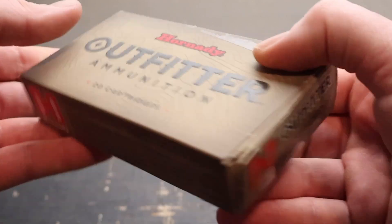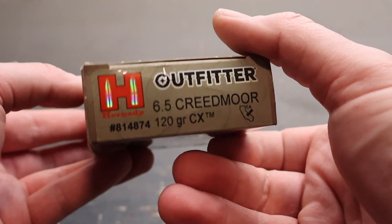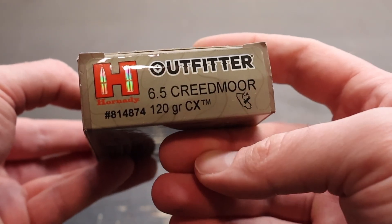Hey y'all, welcome back to another ballistics gel test. Today I've got Hornady Outfitter — this is their 120 grain CX load in 6.5 Creedmoor. Here's the box for that Hornady Outfitter 6.5 Creedmoor ammo with the 120 grain CX bullet.